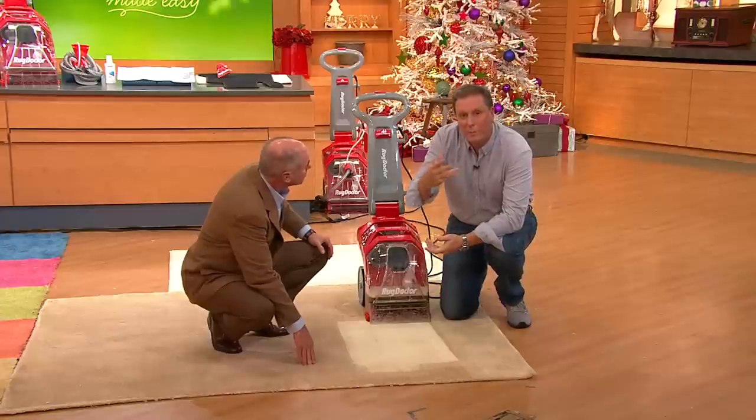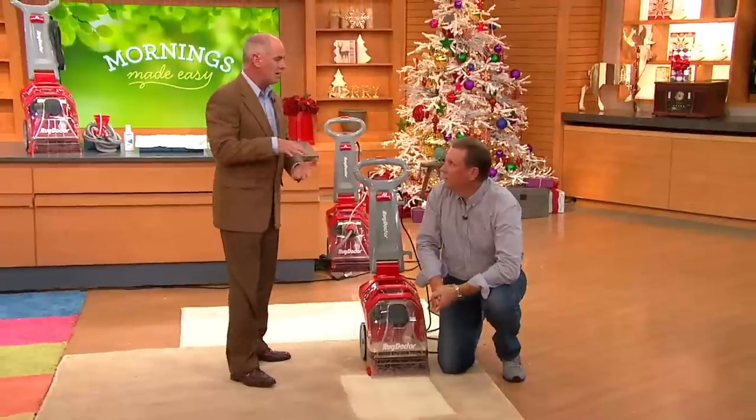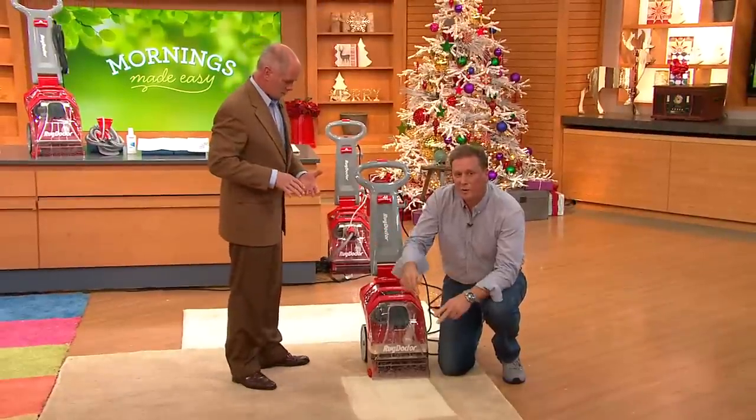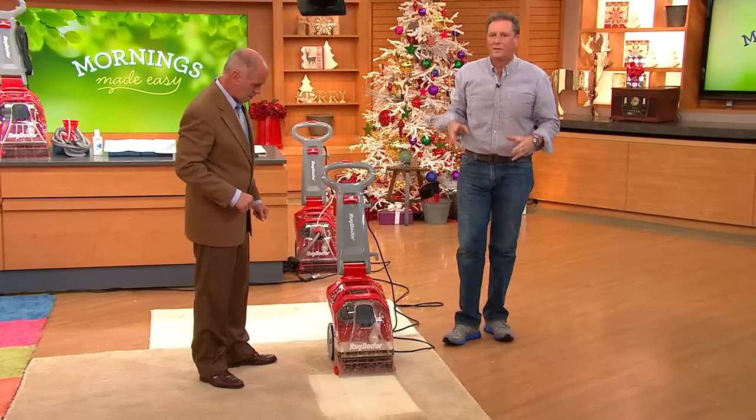People say 'I vacuum my carpet' — but do you vacuum your clothes? Would you vacuum your bedding and leave it on there for 20 years? A vacuum cleaner can only get dry surface debris, that's all it can do. There are oils, there's dirt, there's stuff deeply embedded in there that you need something like the Rug Doctor for. That's why the government says every six months you should do this in your home.